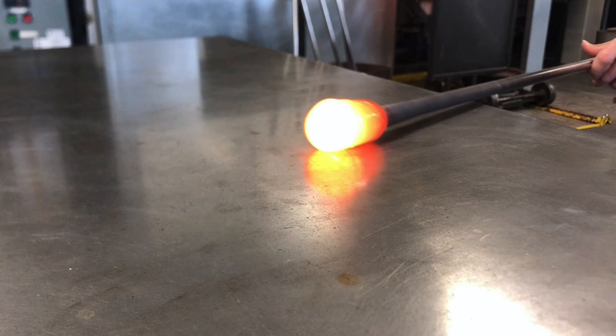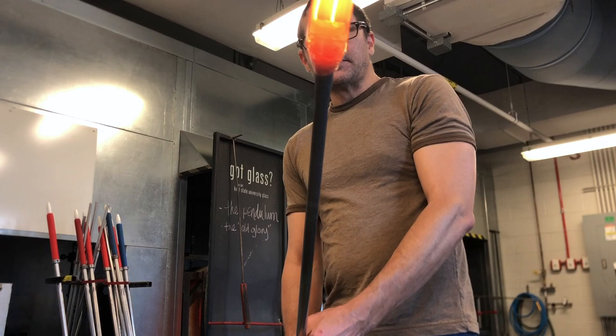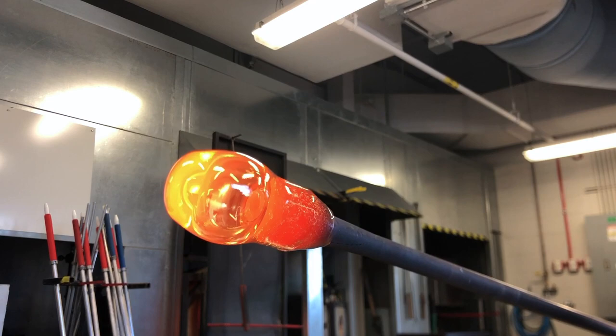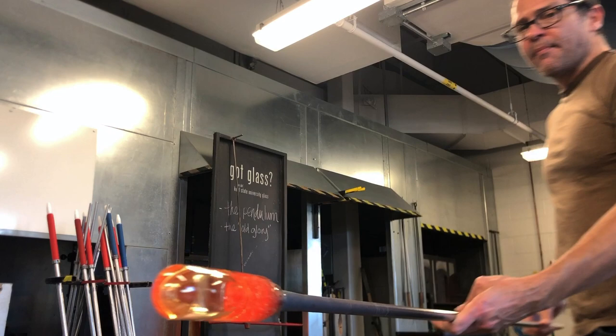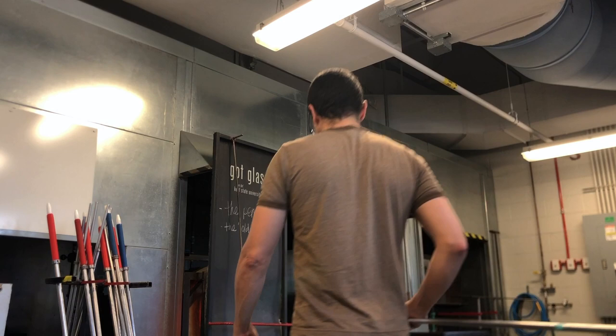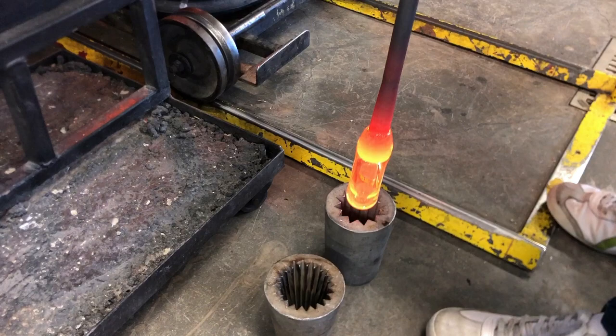There are a lot of advantages with a single gather. One of them is that the glass, if you have gathered evenly, should be evenly heated — unlike a double dip where you might have some hotter spots. So I pop the bubble: I just trap some air in the pipe and it pushes itself through the soft glass. My goal here is to create a tube where the glass is even and fairly thin on the end. That tube is gonna be lowered into the stamp mold or dip mold, what's commonly called an optic mold.